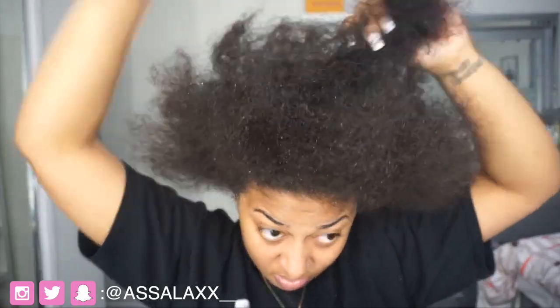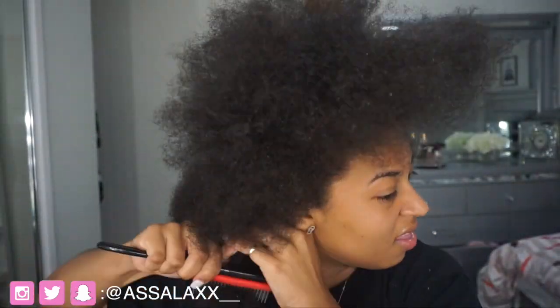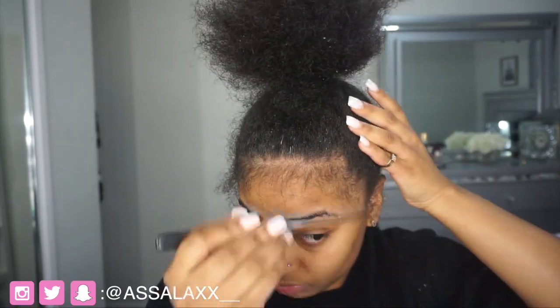I won't be doing a talk-through; I'll just be doing it and then doing a voiceover so you guys know what I'm doing. Actually, there's really nothing to explain — I literally just put my hair in a ponytail and do a bun, wrapping the hair around it. It's really self-explanatory. As long as you watch the video, you will know exactly what I did. It's just like doing a regular ponytail, so I didn't even need to do a voiceover.